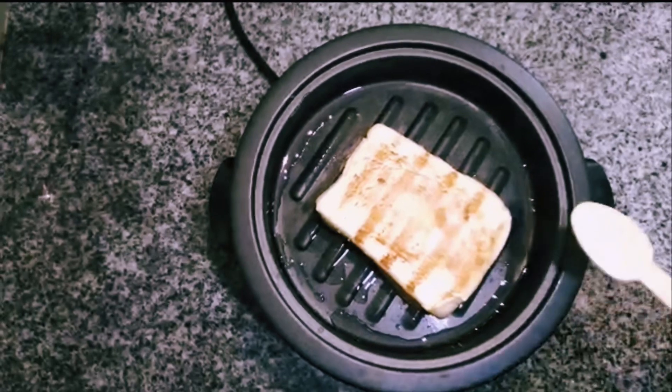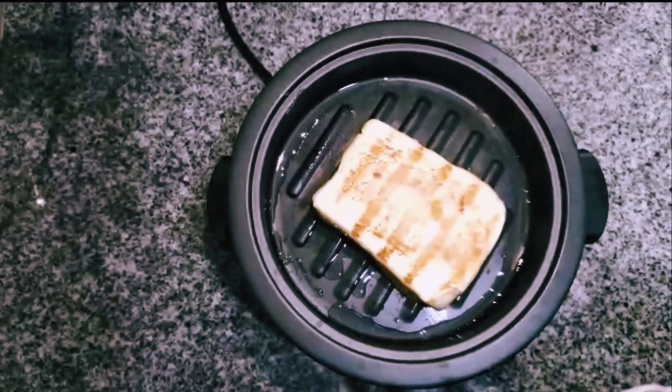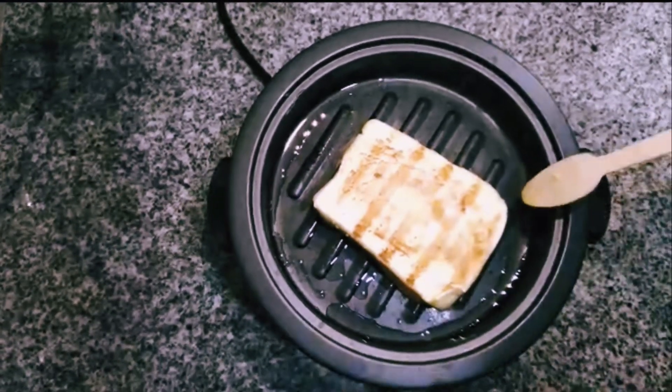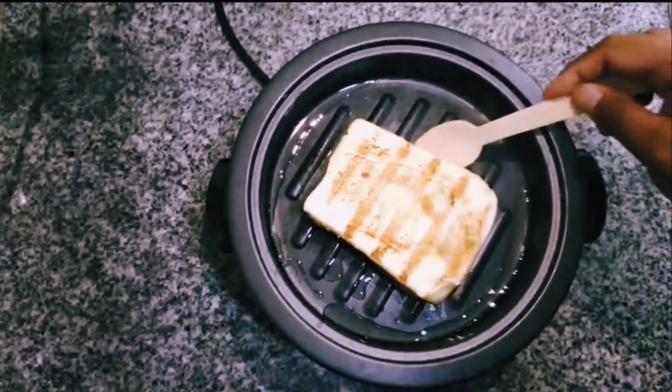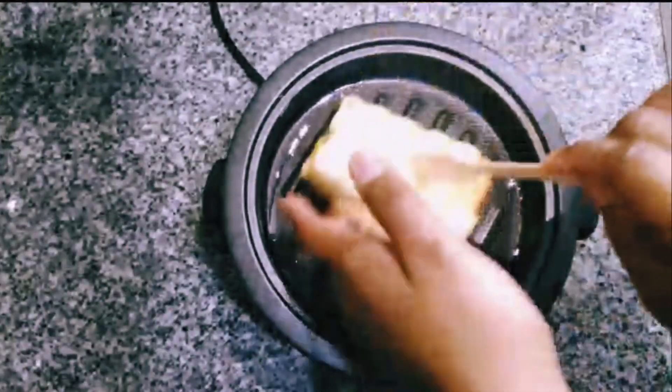I have flipped it over and then we will just give it a minute or so on the other side as well. This is completely based on your preference if you like it nice and grilled, toasted or just slightly done like I did.